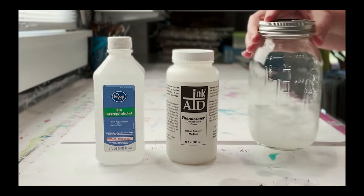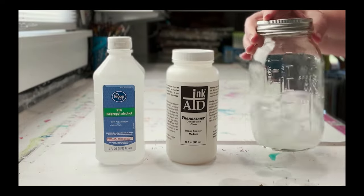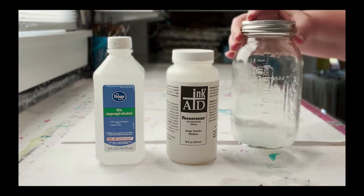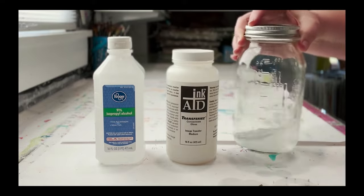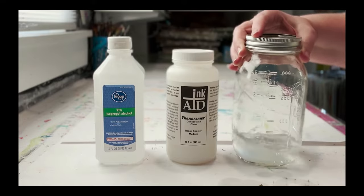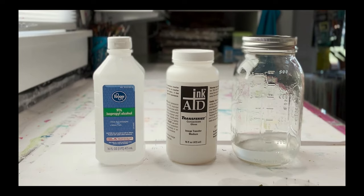I like to keep the lids on the jars as much as possible because this is alcohol and it will evaporate. Now just swirl it together until it mixes. You'll notice it has a little bit of a cloudy look to it — that's normal. You need to let it sit for about four hours to allow everything to dissolve together; the cloudiness will go away, it'll become clear and thicken up just a bit. During that four hours, feel free to occasionally give it a gentle shake.